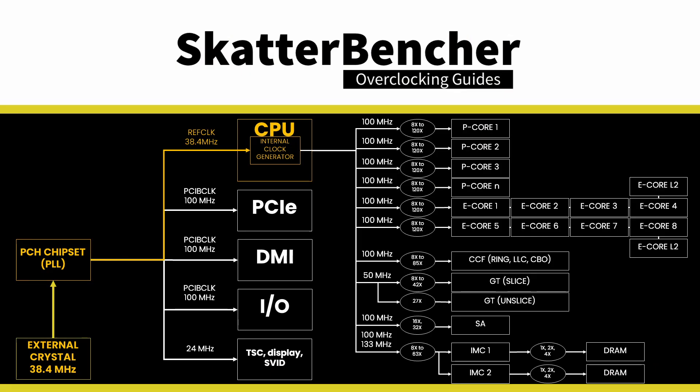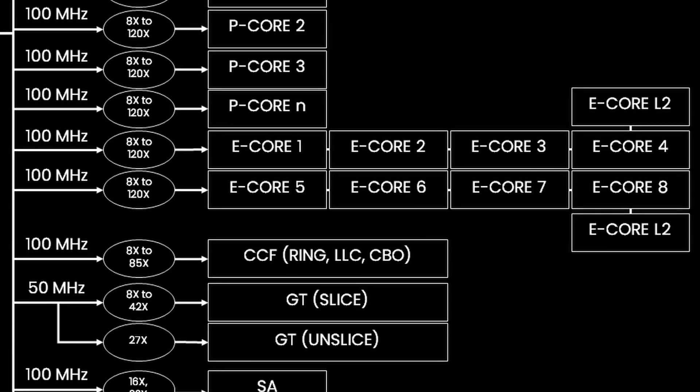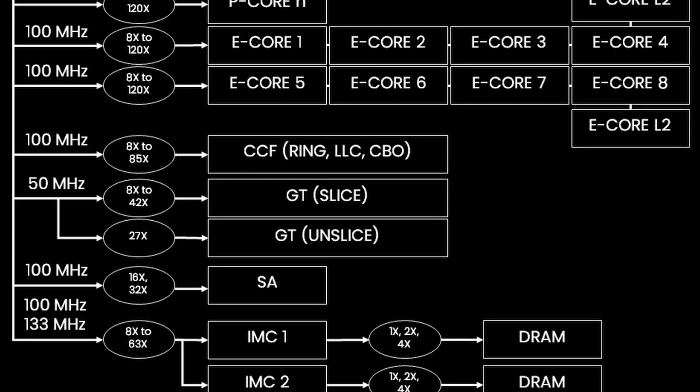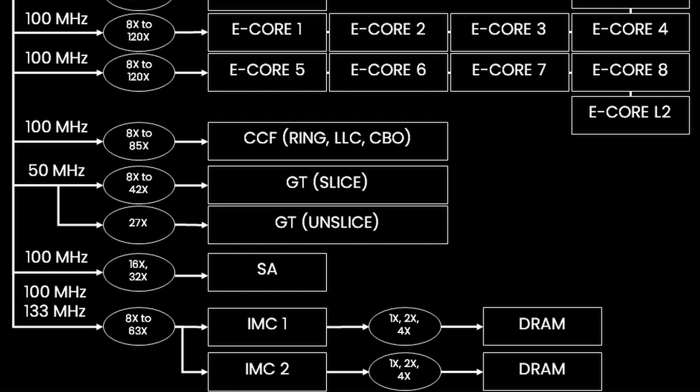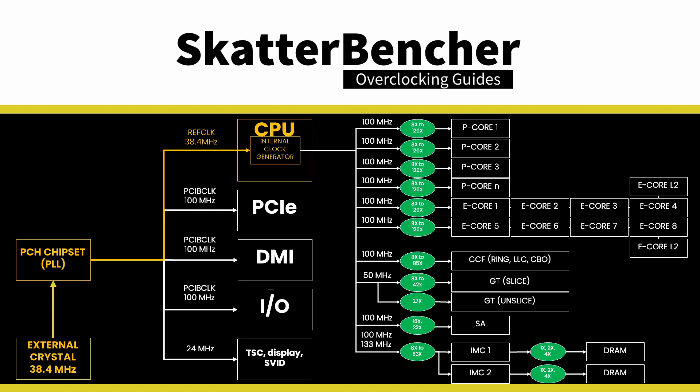The base clock frequency is the reference clock for many parts inside your CPU, including the P cores, integrated graphics, ring, system agent, memory controller, and system memory. In most overclocking scenarios, you never have to increase the base clock frequency as there are plenty of multiplier ratios available to push your cores or memory to the max.